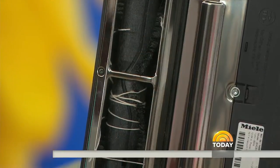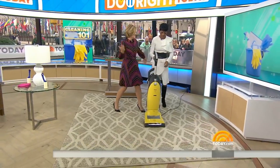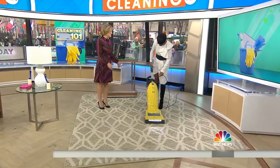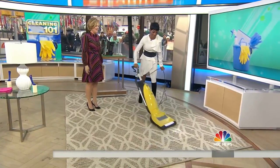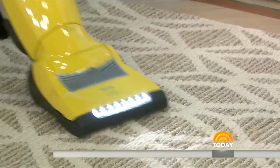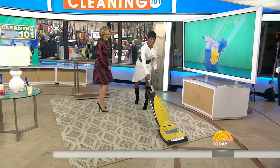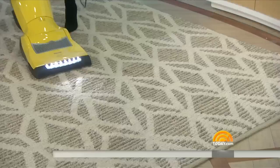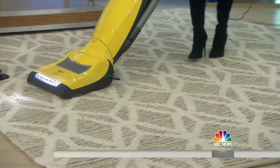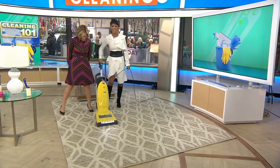Now we've got a clean vacuum. The experts say go in straight lines — like a grid — straight across. Don't do the fan motion going all over. Then turn and go again. Straight lines give you a much cleaner result.